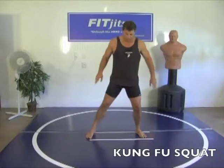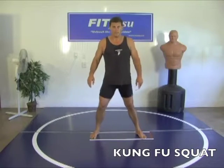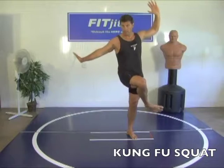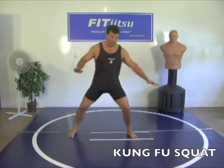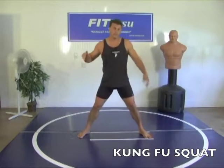Let's get into strength training exercises, floor exercises. Kung fu squats. Looks like this: cross your leg, balance, then squat, then leg cross, balance, then squat — side to side. Ready?